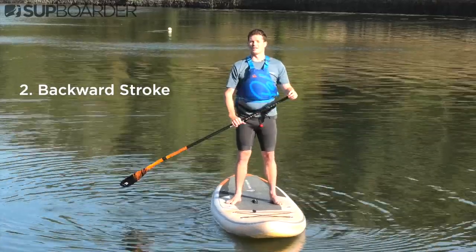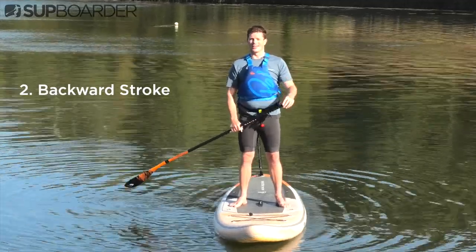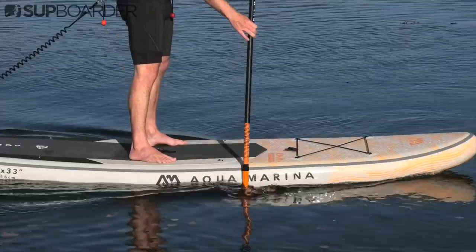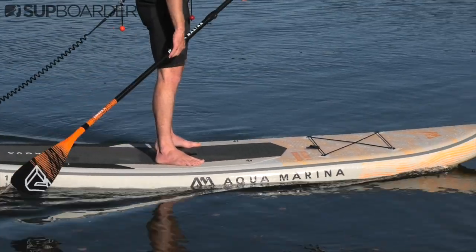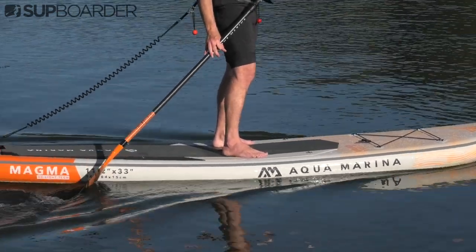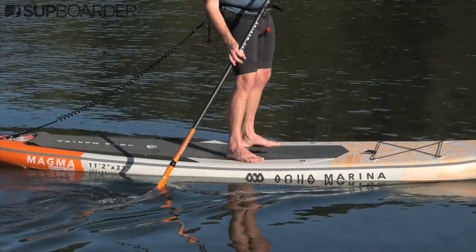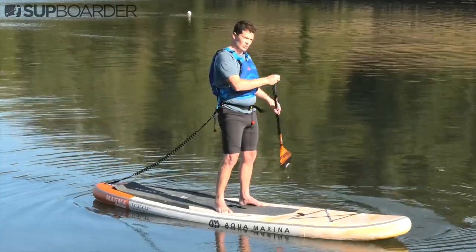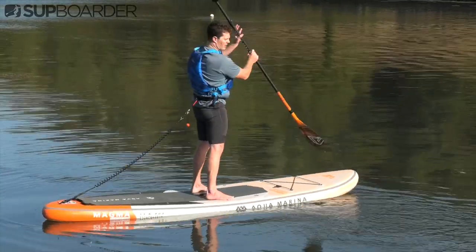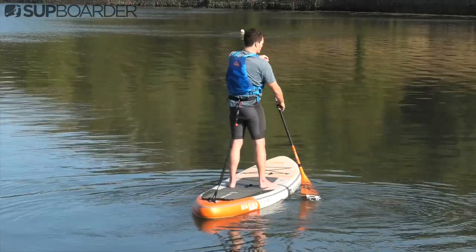The next stroke is the backward stroke. This is very useful for two different reasons: the first is that it slows you down when you are paddling, and the second is that it turns you around. The backward stroke is fairly easy to implement — bring the blade of the paddle back toward the tail of the board, sink the blade into the water, and pull it to the front. You'll notice it turns the board around; do that a couple of times to get a turn, then implement the forward stroke on the other side as you switch the paddle over.